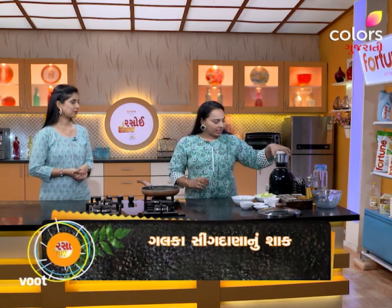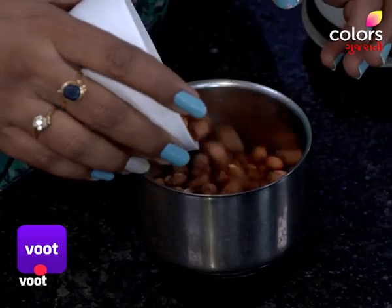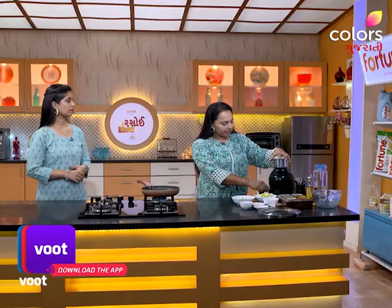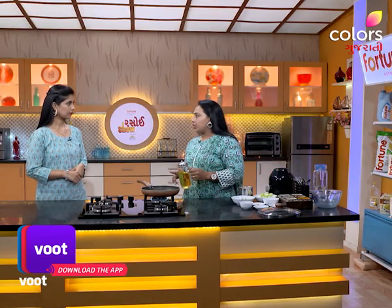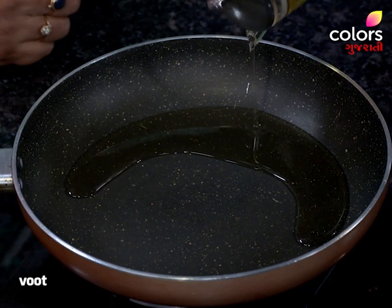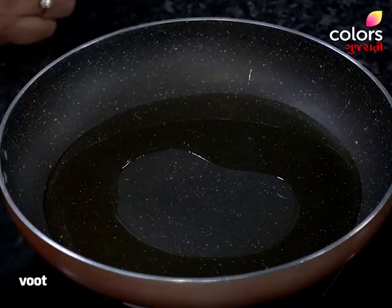First, we will crush the ingredients. Then we will take 5 small pieces. Is it good? Yes. My mom is going to help make it. Let's start. The ingredients are hot. Then we will add them. They are good.